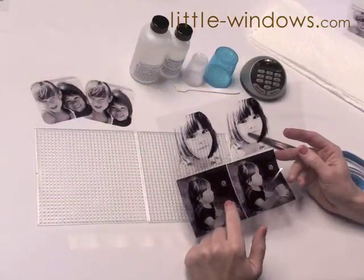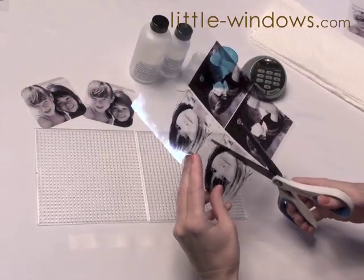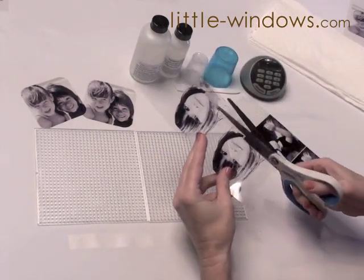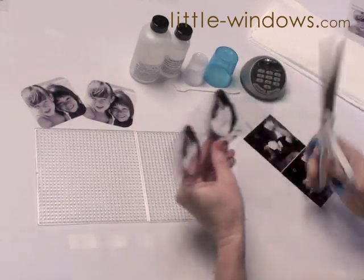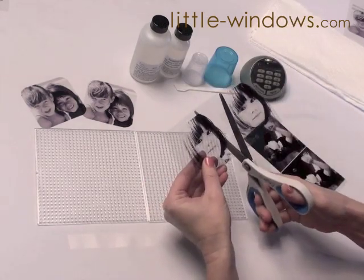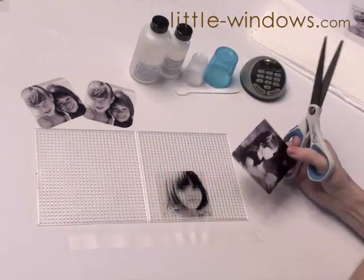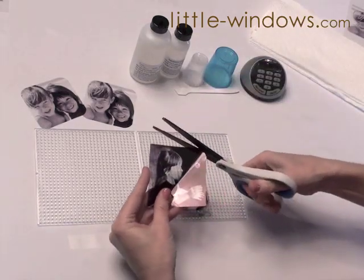The next step is to cut out your photos. I've already cut out these two. You're just going to use your scissors just like cutting any kind of material and cut straight along. I like to cut strips first and then go back, cut them into squares, and then round the corners. You will have a couple extra if you print it the way I did, but we'll use those for another project.